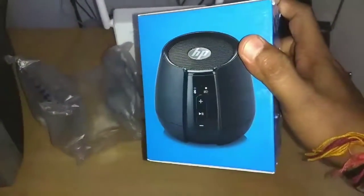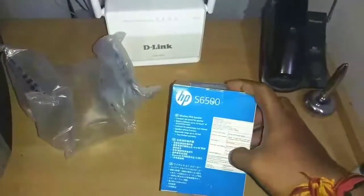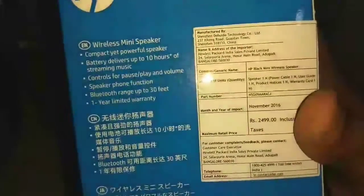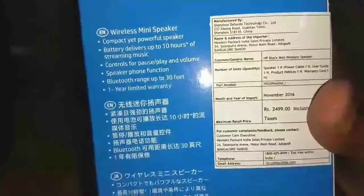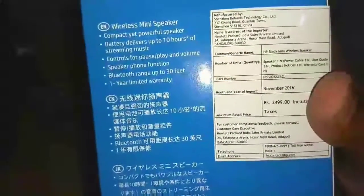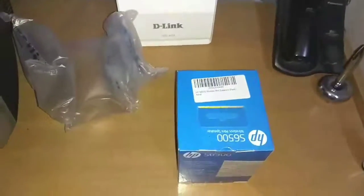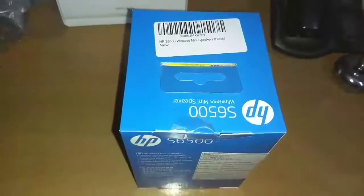I bought it in August 2017. The price on the box is 2499 rupees, and it was imported into India in November 2016, so it is quite old.